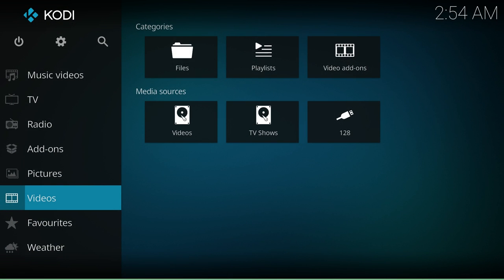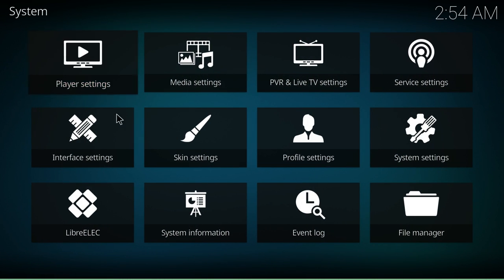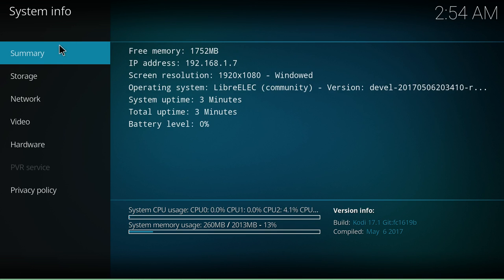So that's it for this video guys. I just wanted to give you a quick look at this build — it's working pretty good for an alpha build. If you want to try it out, I'll leave a link down below. All you need to do is flash it to an SD card using Win32 Disk Imager or Etcher, just like flashing any Raspberry Pi or other single board computer operating system to an SD card. If you guys could hit that like button and subscribe — and like always, thanks for watching.